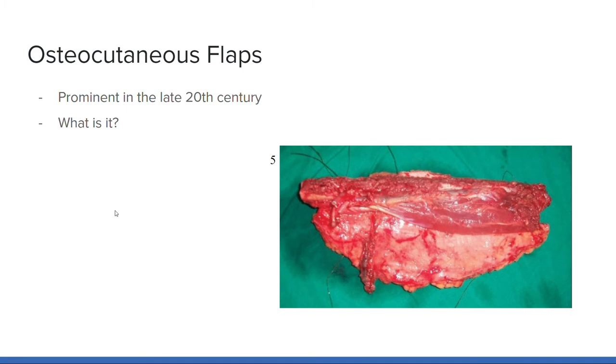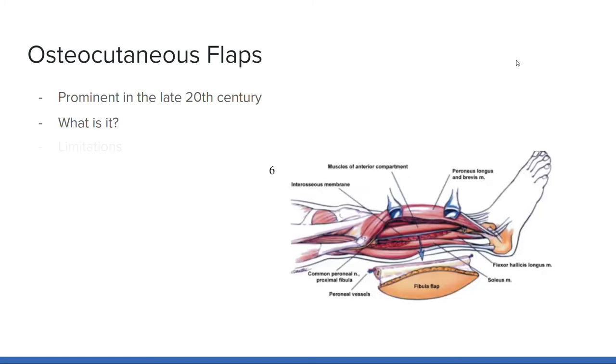Around this same time period, osteocutaneous flaps were also gaining attention for reconstruction of intricate areas of bone. An osteocutaneous flap is a flap containing bone, soft tissue, and skin with a defined blood supply, supplying the material necessary to build back what was damaged in trauma. However, research on osteocutaneous flaps in the ankle found that patients walk slower with shorter strides and experience ankle instability and weakness. 41% of these individuals also reported being dissatisfied with their ankle function three years post-operatively. As with allografting, osteocutaneous flaps also carry the possibility of bodily rejection.